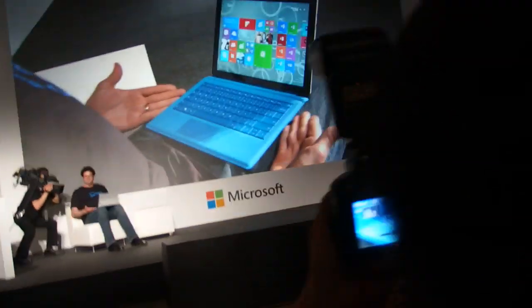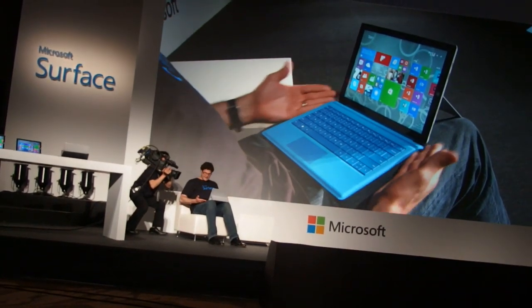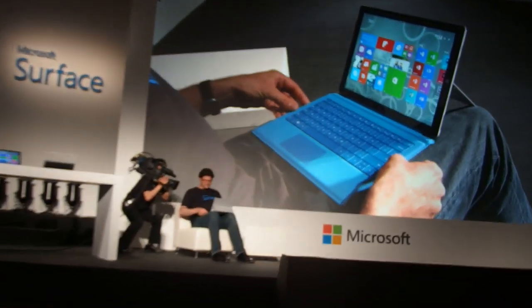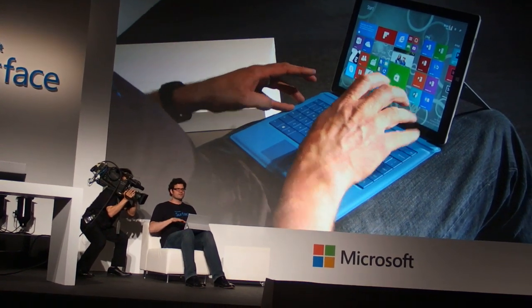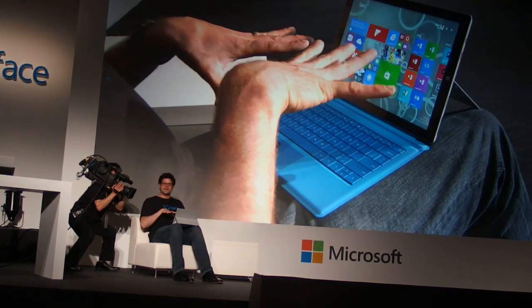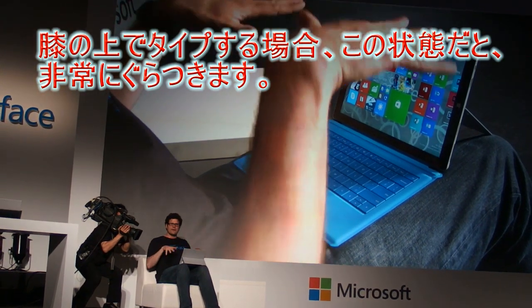You can see that I have, just like with Surface Pro 2, I have the keyboard in my lap. Now one of the things that we heard from people is, as I typed, as I pushed on different sides, while stability had gotten very strong, it still twisted a little bit.